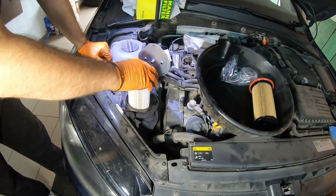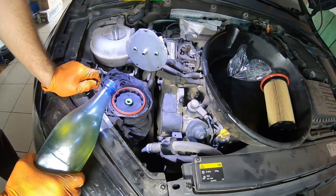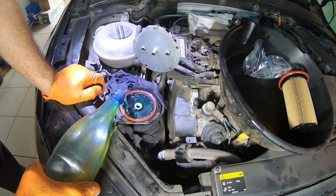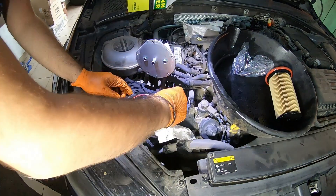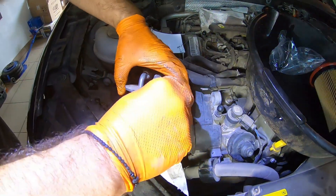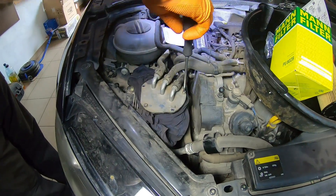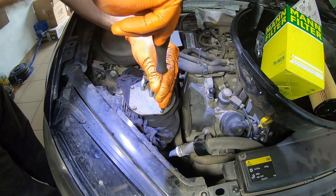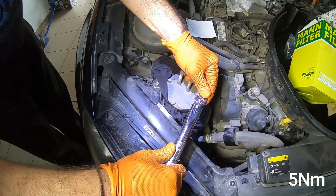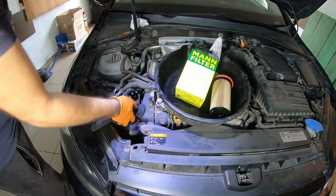Insert the new diesel filter and let it sink on its own. Add clean diesel until it reaches the level shown in the video. Clean the edges of the housing and place the cap back on. Tighten the screws in a criss-cross pattern by hand. If you have a torque wrench, the tightening torque is 5 Nm. And we are done with the fuel filter.